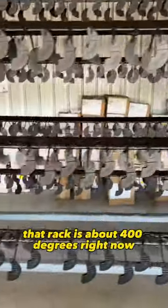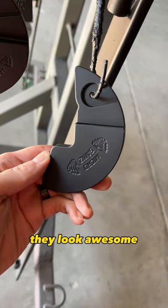They look super nice when they're done. That rack is about 400 degrees right now, and they look awesome when they come out.